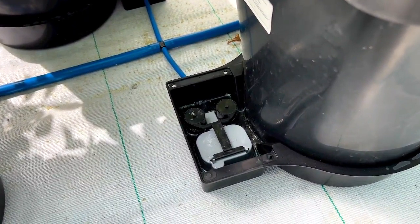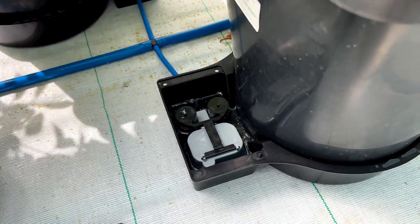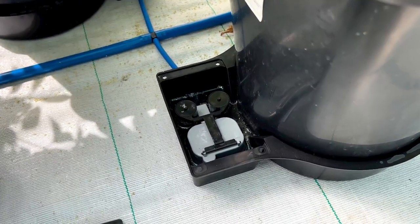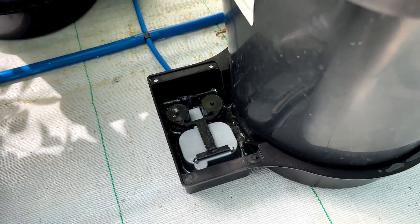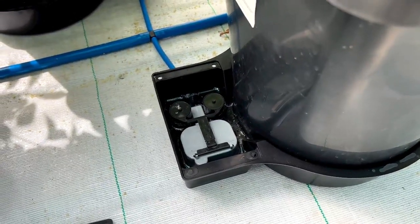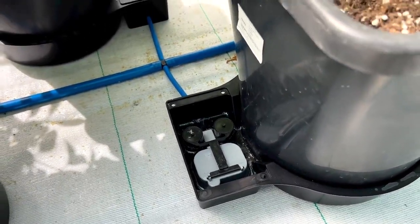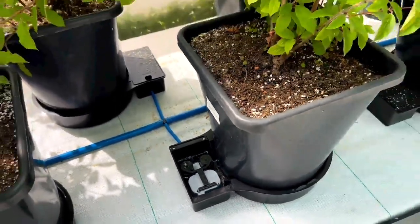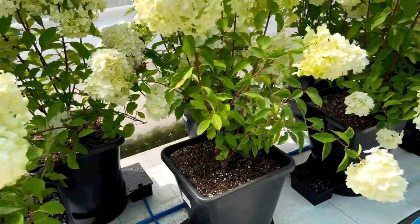What that valve does is allow 20 millimeters of water to flood the tray, then it stops. The plants drink all the water — it doesn't self-level like a ball cock system. It goes all the way down to the underside of the aqua valve, and when the surface tension breaks underneath it, then it will flood again.